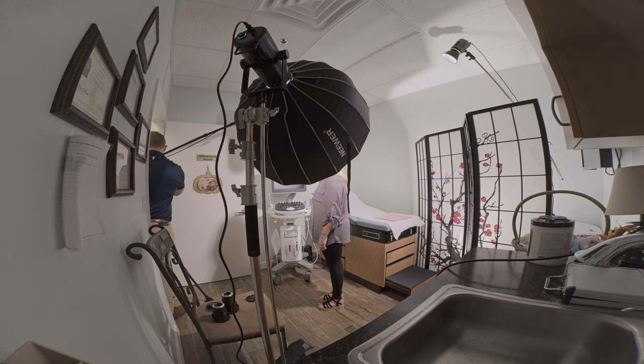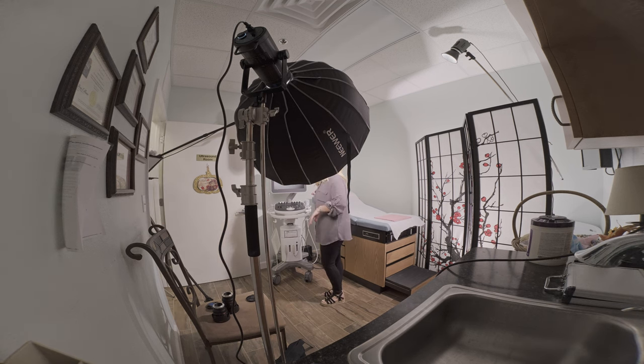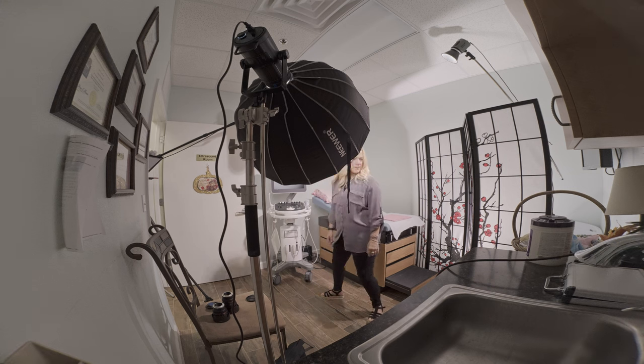Here, I'm going to coach her on the teleprompter. I'm going to get her mark set. She mentioned she's squinting to see the text, so I'll make it bigger and have her back up toward the table.